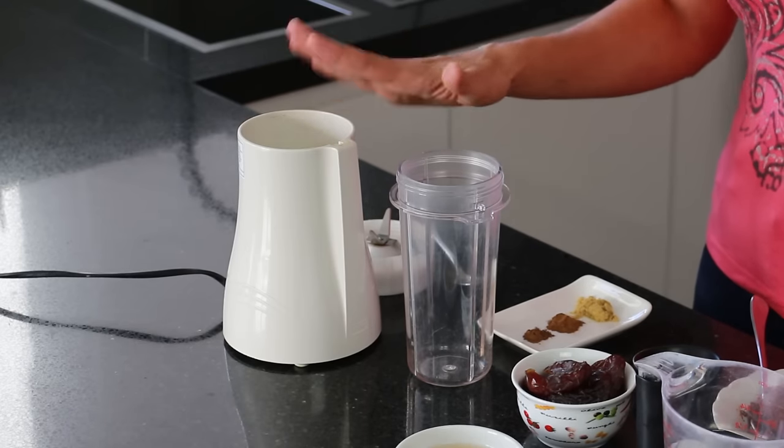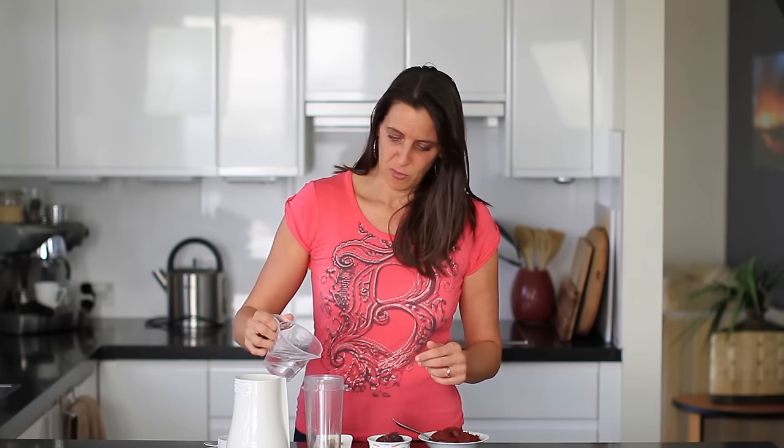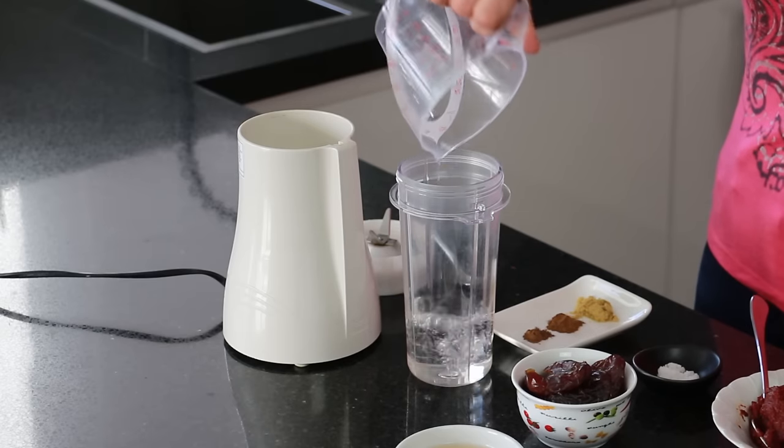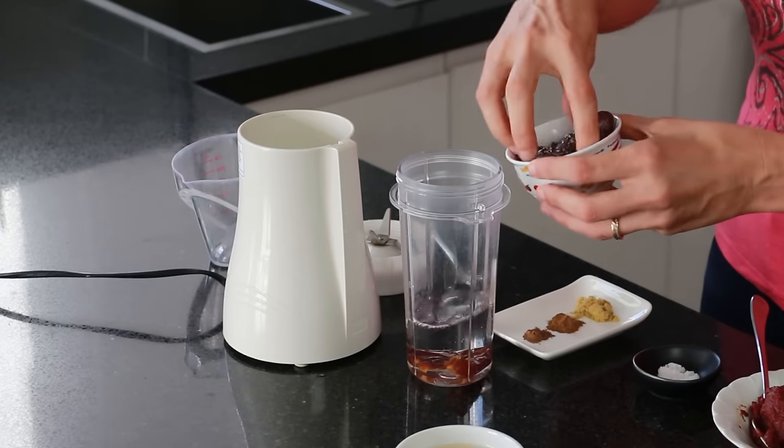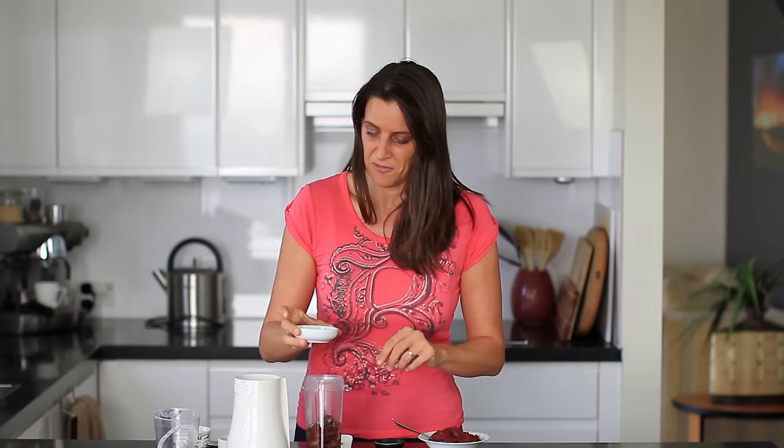For this recipe I'm using my small blender, my personal Tribest blender. First of all I'm going to add in half a cup of water and five pitted medjool dates. The dates I've got are quite soft and gooey, but if yours are a little bit firm you might want to let them sit for half an hour or so in that liquid, but I'm just going to make these straight away.